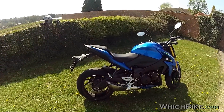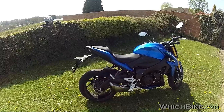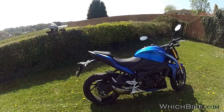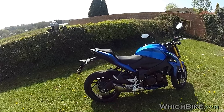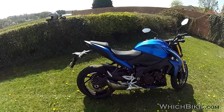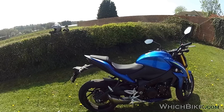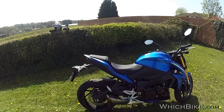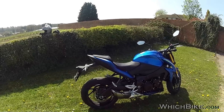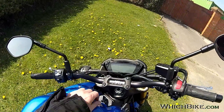Another popular option is the Yoshimura can. Yoshimura and Suzuki go back a long way. For five or six hundred quid, a Yoshimura can will take a little weight away, open up breathing a bit, and sound even better. On a sports naked of this type you'd want it to sound aggressive — let's start it up.